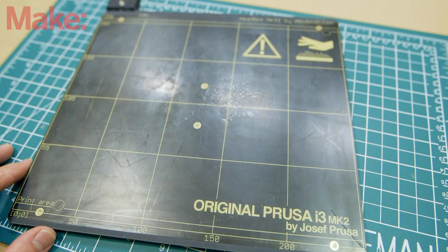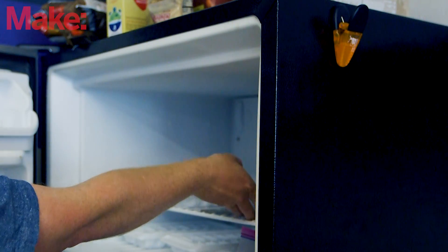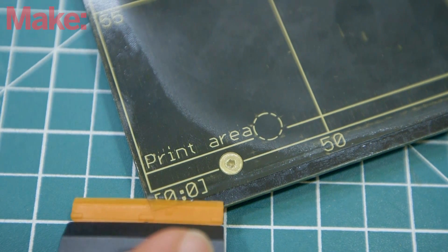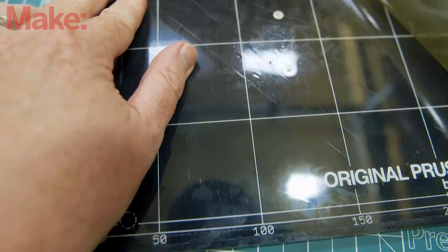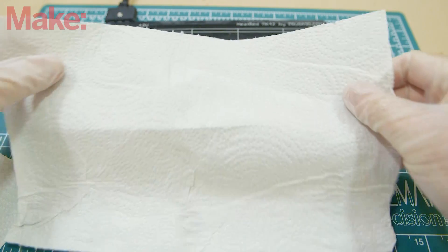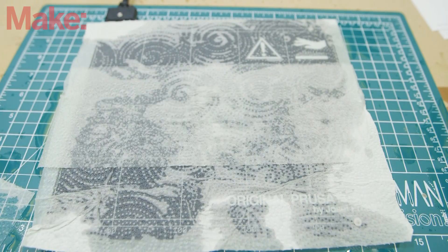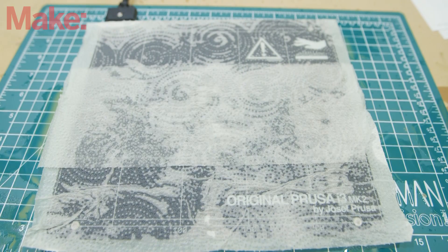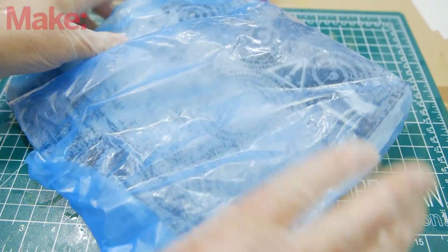You can remove the old PEI sheet by removing your build plate and then placing it in your freezer for 30 minutes. This should help coax the adhesive into letting go. Find a corner and begin to lift up the old PEI sheet, separating it from the build plate. You'll find that much of the glue is still attached to the build plate. To remove this, cover the entire build plate with paper towels and then saturate the towels with limonene. Keep the limonene from evaporating by placing the build plate, towels and all, into a plastic bag and seal it.